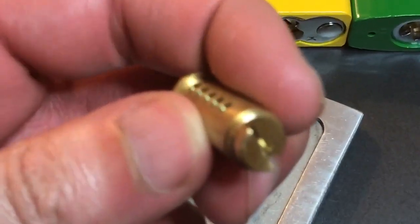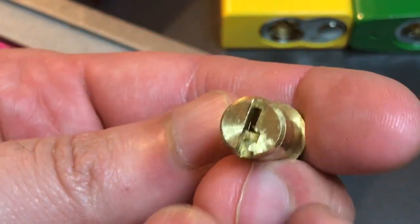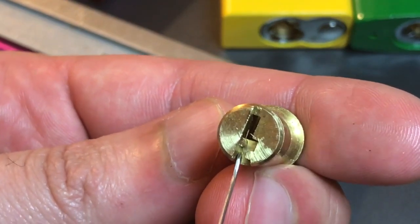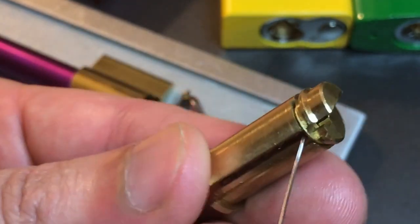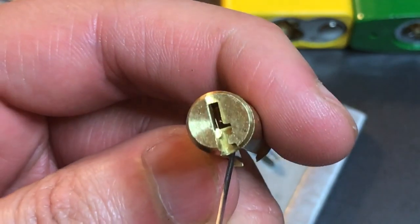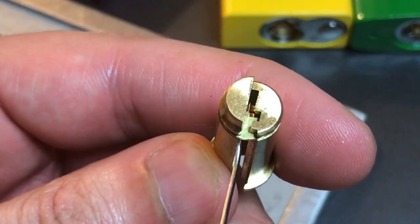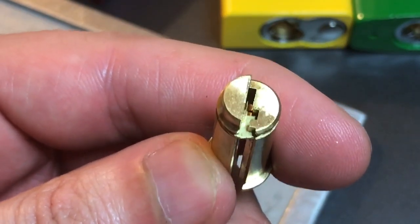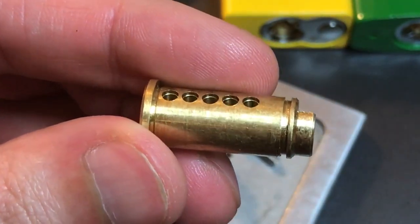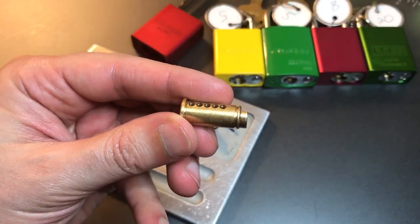Let's take a look at this core. We can see it is of a design that would normally be bypassable. However, if we look right down here in the bottom of the keyway, you can see there's a little plate that blocks our access to the lock's actuator with a bypass driver. So clearly they had that bypass in mind when they made this lock and put something in place to prevent it. No deductions for being bypassable. And it does have a counter milled core, so we will be giving it points for that.